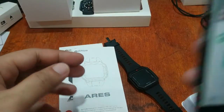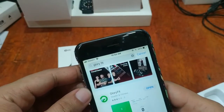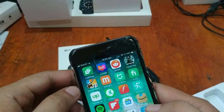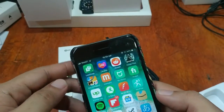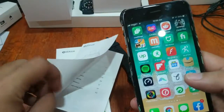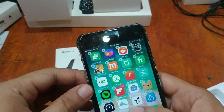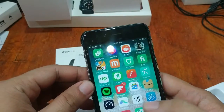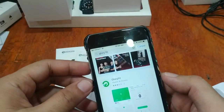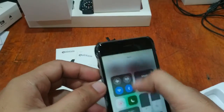We already have Glory Fit installed here. We also installed this with other smartwatches, so let's uninstall it and do a clean install. Let's download it again and turn on Bluetooth — it's already turned on.